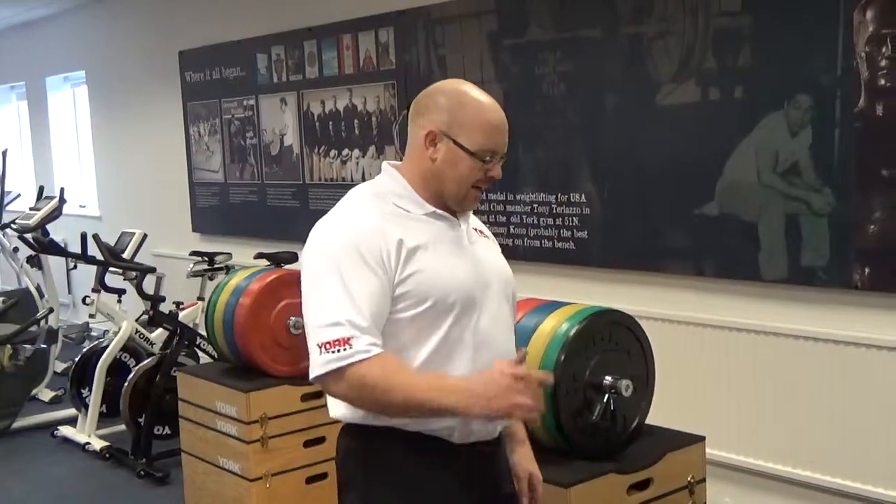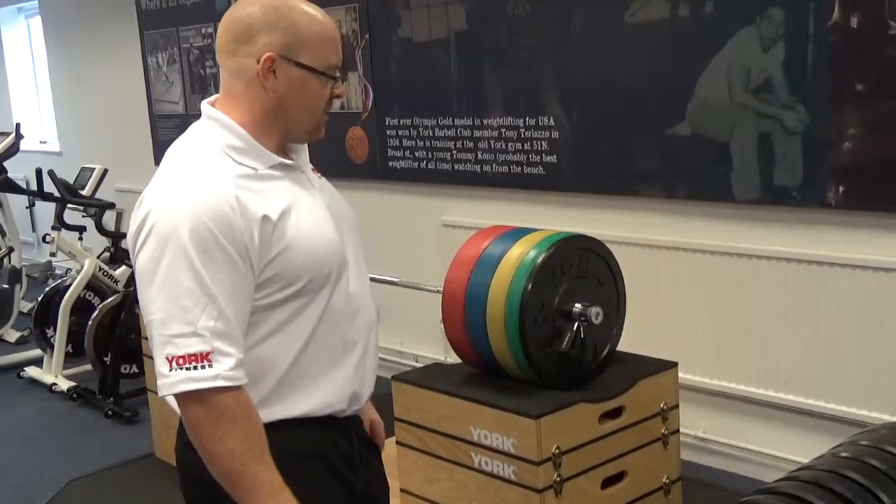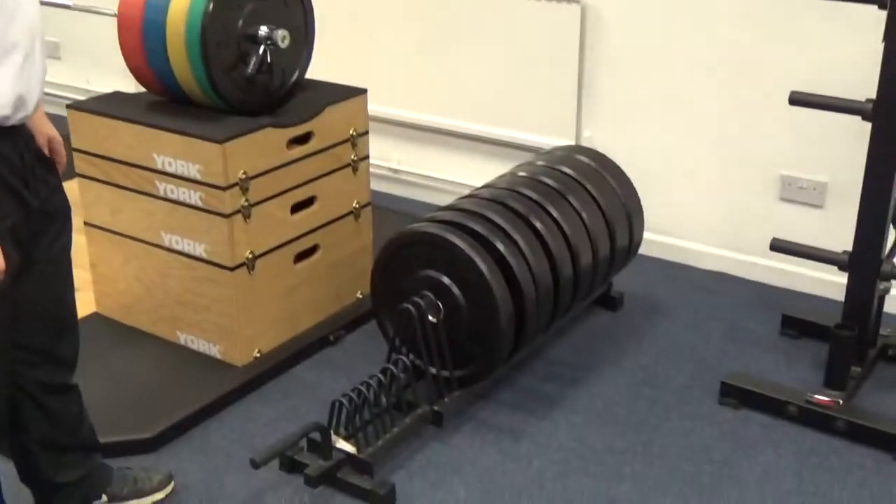Paul Roberts again from Irish Gym Concepts and Fixity Gym in Ireland, and we're here at York Barbell looking over some of the strength pieces here in Daventry, the performance centre.